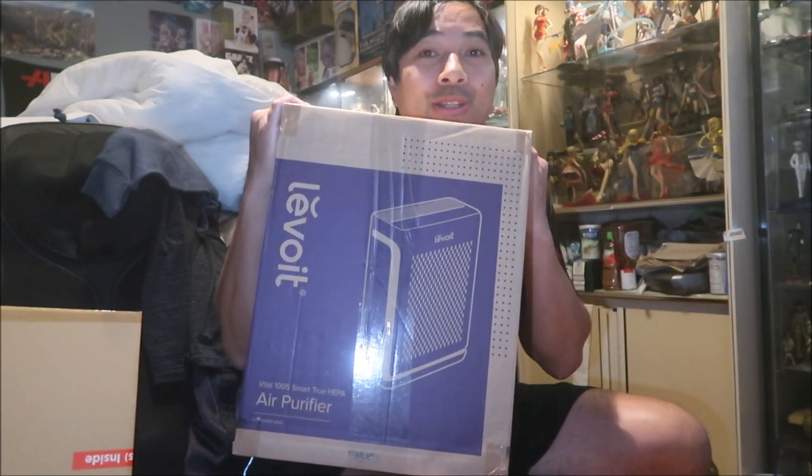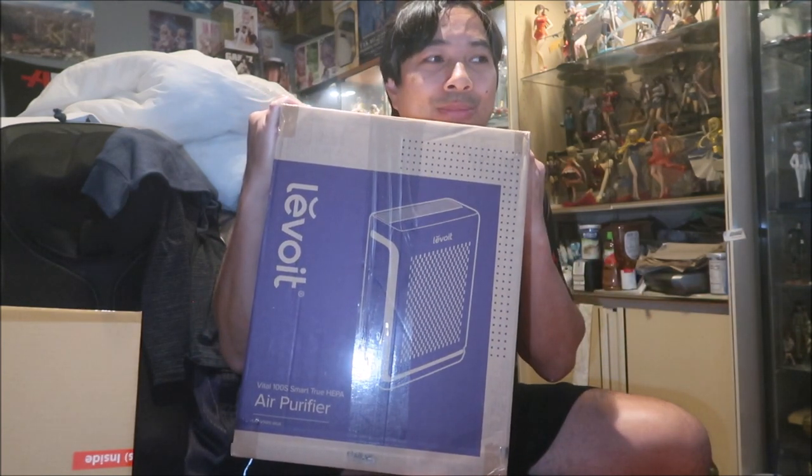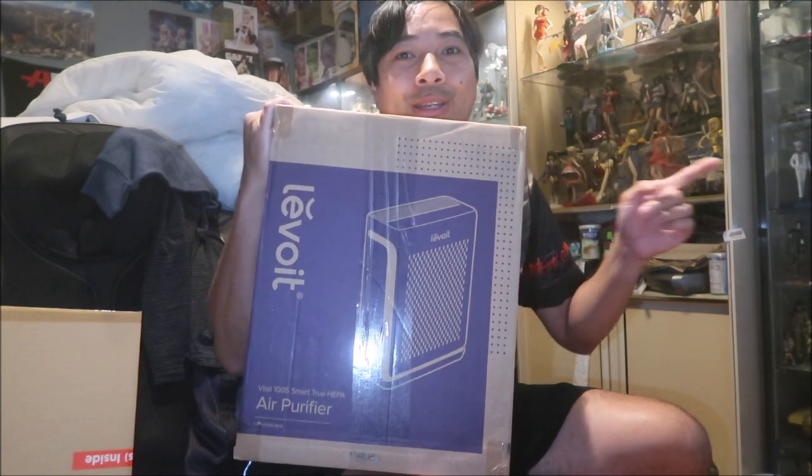I've got all these figures in here, and I get a lot of dust in my room. I don't know why — it's probably because I live here and I'm running a window fan, sucking in air from outside. It must be sucking in some dust. So I bought this to try to reduce the amount of dust in my room, hopefully.